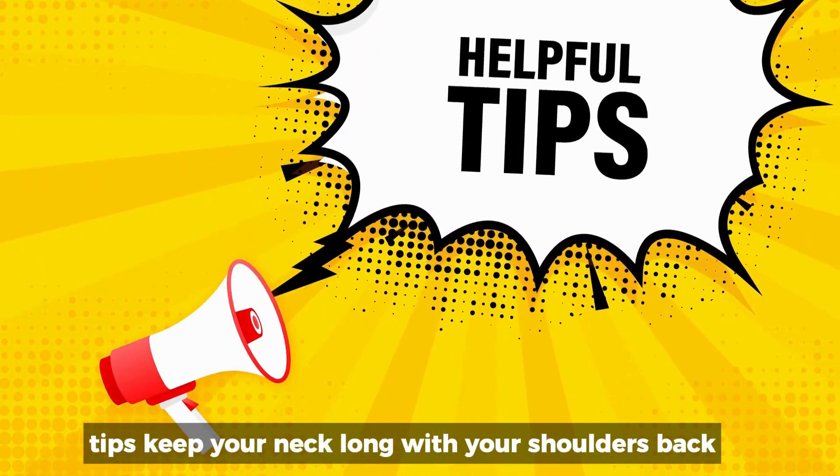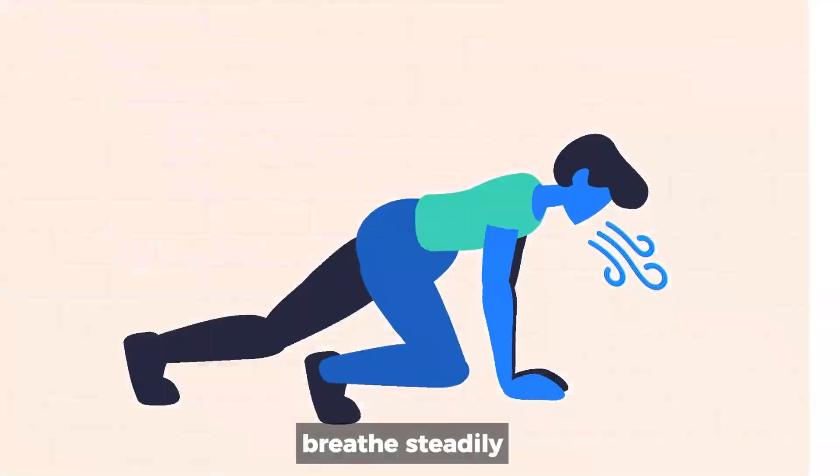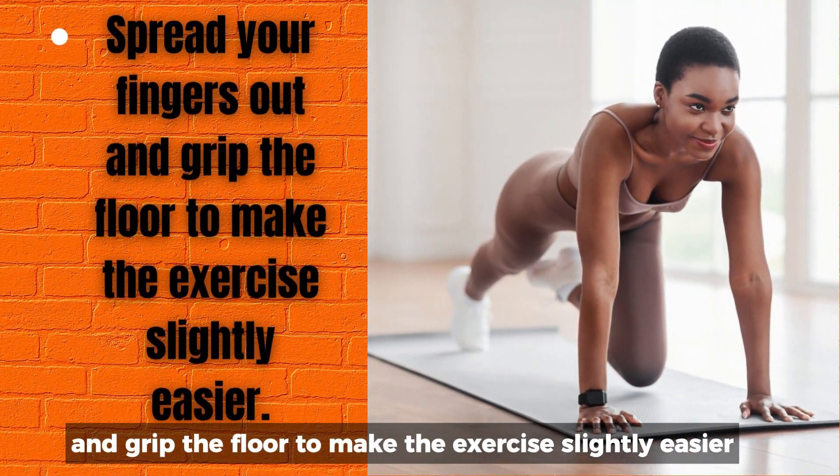Tips: Keep your neck long with your shoulders back away from the ears. Breathe steadily — don't hold your breath. Spread your fingers out and grip the floor to make the exercise slightly easier.